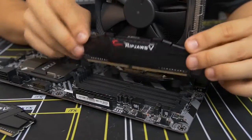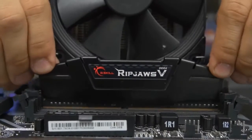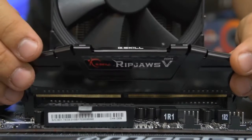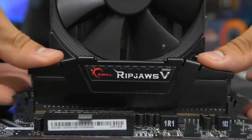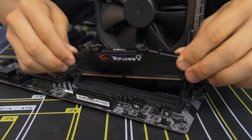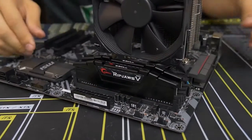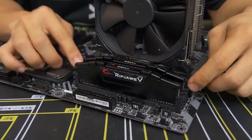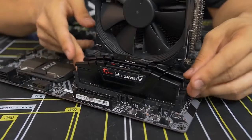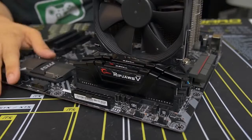Line the notch up with the notch in the DIMM slot, then apply equal downward pressure on both sides of the stick until both side latches snap back into place. Do the same for the second stick — even pressure downward. All four latches should be completely upright when done. Memory installation complete — very straightforward.